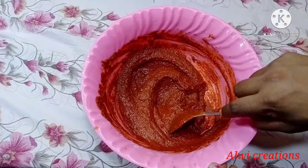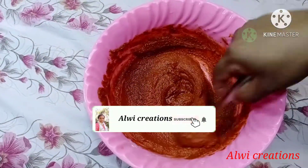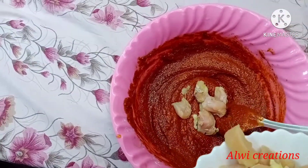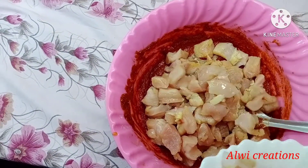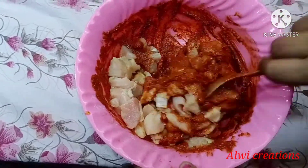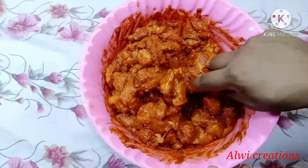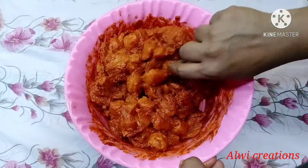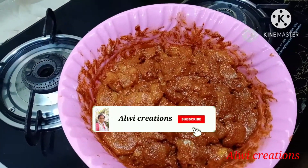We will mix the chicken and marinate it. We will fry the chicken for 10 minutes.